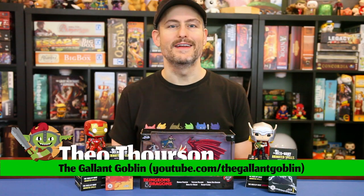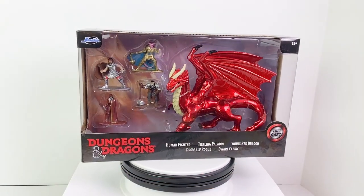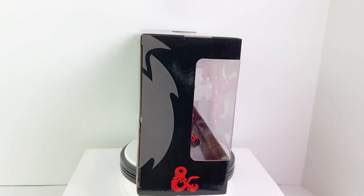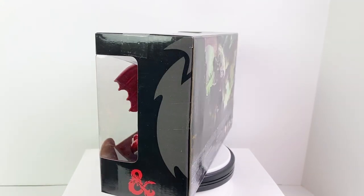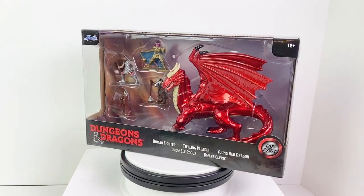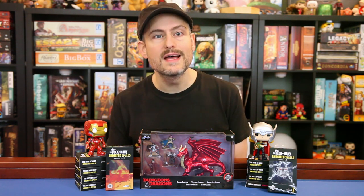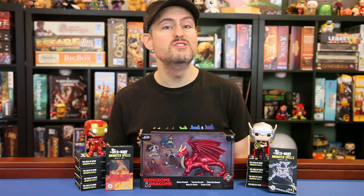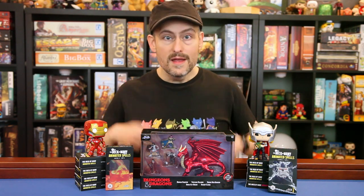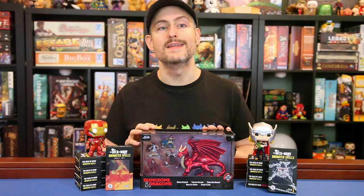Hello and welcome back to the Gallant Goblin. Today we have our last, for now at least, set of diecast metal minis for Dungeons & Dragons available exclusively through Walmart. This set again features four player character minis and this time a young red dragon. Coming in at just under $15, it's the most expensive set released thus far. It's produced by Jada Toys, which makes metal figures for properties like The Walking Dead, DC Comics, Halo, Harry Potter, and Marvel. While those figures are generally collectibles, these minis can actually be used in your D&D games, so let's open them up and take a closer look.